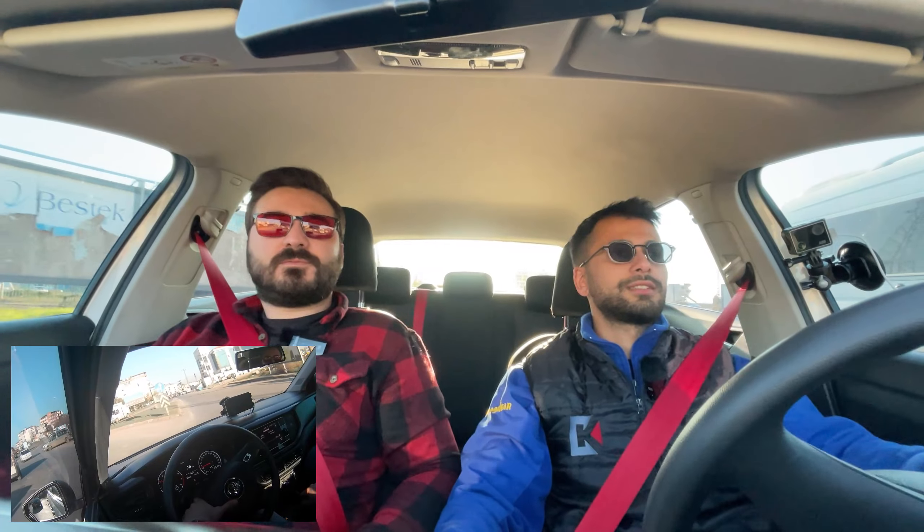Benzinli bir araç, performans konusunda yanlış anlaşılmasın. 1.0 atmosferik ama düz yolda rahat 150-160 km/h gidiyorsunuz. Clio 1.0 ile kıyaslayamazsınız, bu daha iyi. Yokuş işin içine girince 190-200 de oluyor ama süre uzuyor. Üst devirlerde çok canlı değil ama alt devirlerde bayağı ataklık var. Şehir içinde gazelce kullanabilirsiniz bu aracı.